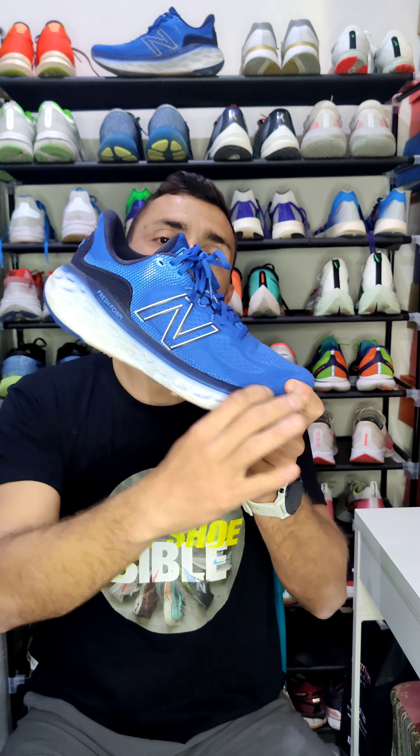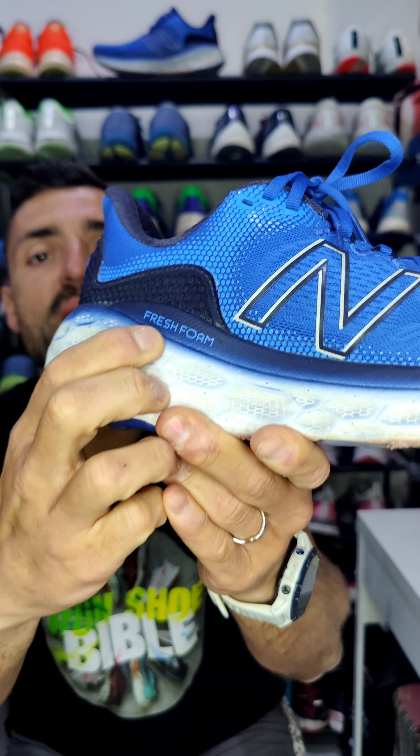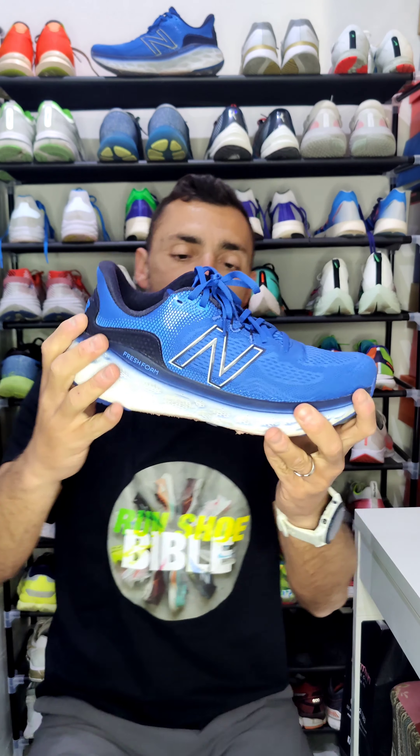Now the midsole — a chunky fresh foam block from 38 to 34mm, very soft as you can see. It's made of two layers: the lower part is in my opinion softer, look how soft it is, and the upper part is a bit firmer. Together they make up the fresh foam of the More v3.